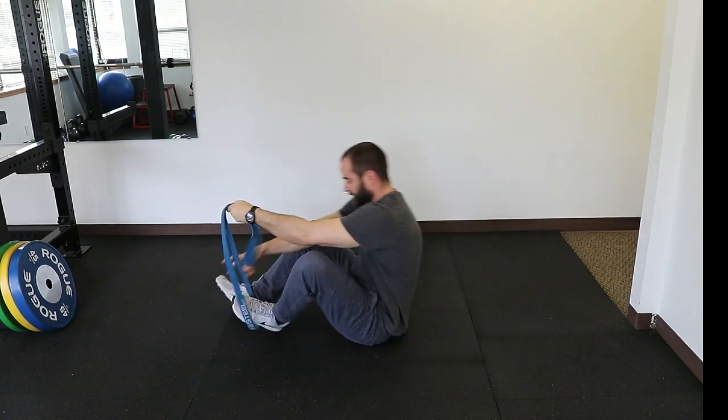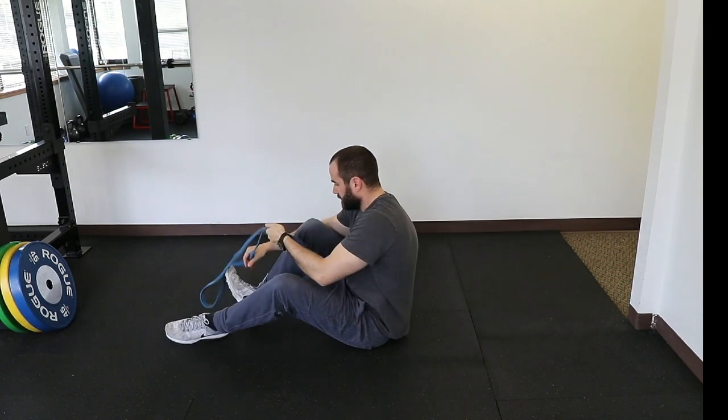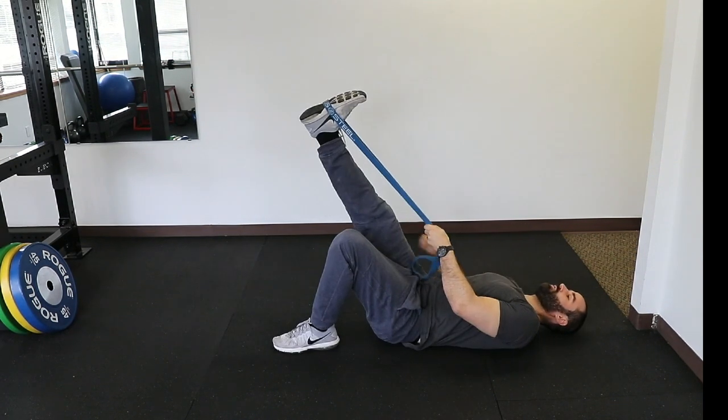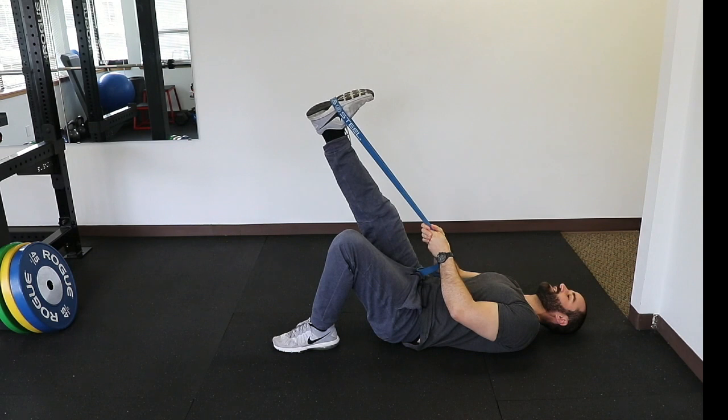Okay great, now we're going to switch to the other leg and repeat. Keep the knee straight, pull — you're going to feel some pain and some tightness, so pull to your tolerance — and again we're going to hold for around 15 seconds.